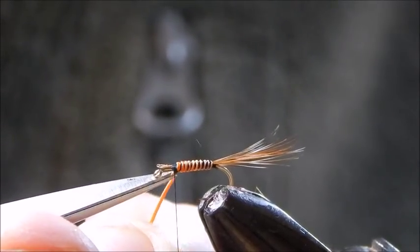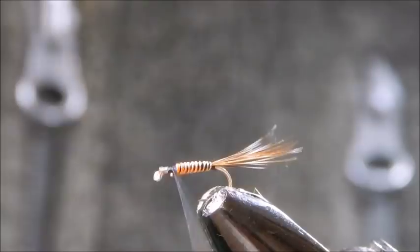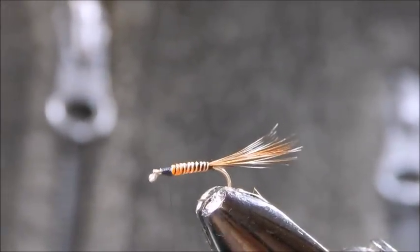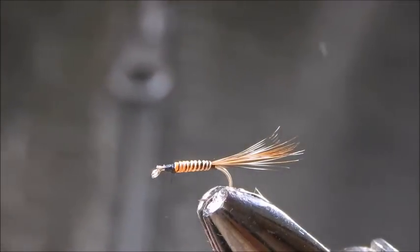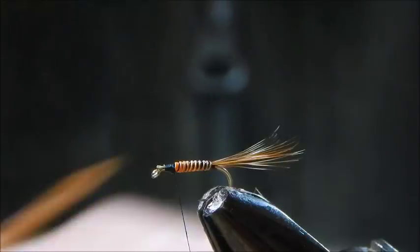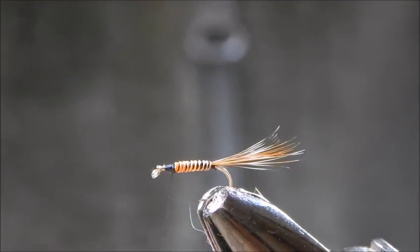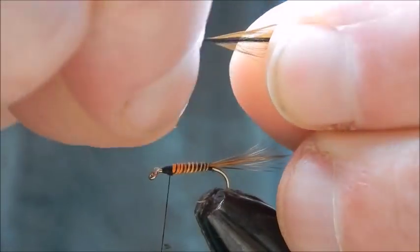Trim off the waste. I leave a little bit of thread there for the hackles. As I said, we are going to use red and grizzle, and I use genetic hackles because they are good. Nothing else seems to be as good — they cost a little more but you get the results. So tie in the red first; it makes no difference which one you tie in first.